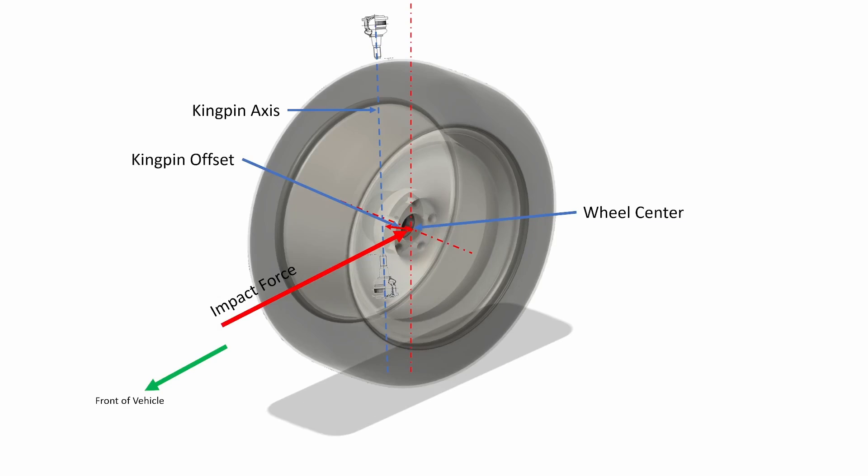Since we have a force acting at the wheel center, to figure out how big a moment this creates around the kingpin axis, we need to know how far the wheel center is from the kingpin axis. And that is the kingpin offset. The bigger the kingpin offset, the bigger the moment around the kingpin will be and the more work the steering system will have to do to resist it. In the case of impacts, like potholes, the situation is the same as acceleration but the direction of the forces are opposite. Again, the smaller the kingpin offset, the smaller the moments the steering system will have to resist.